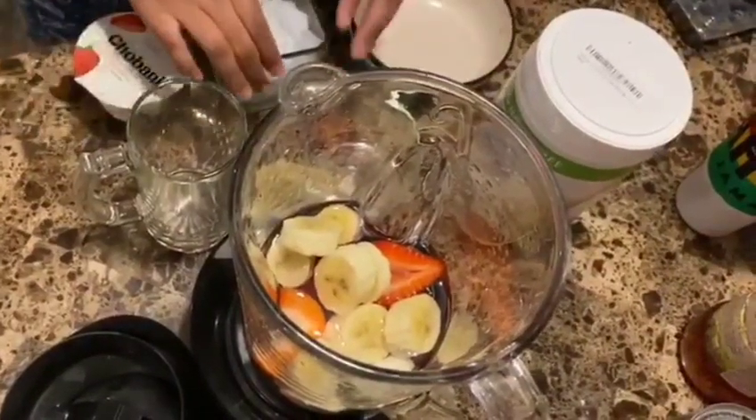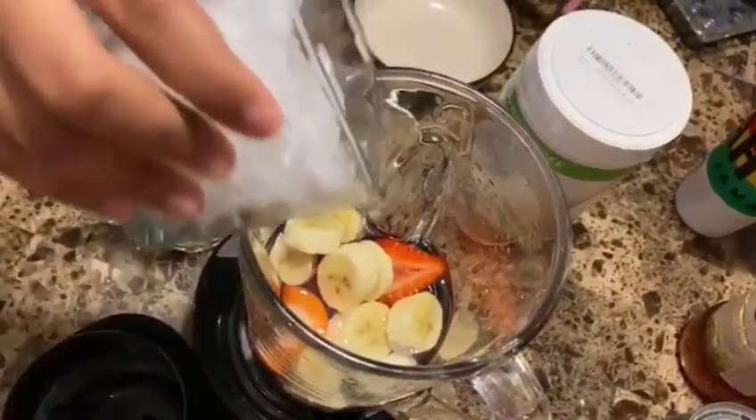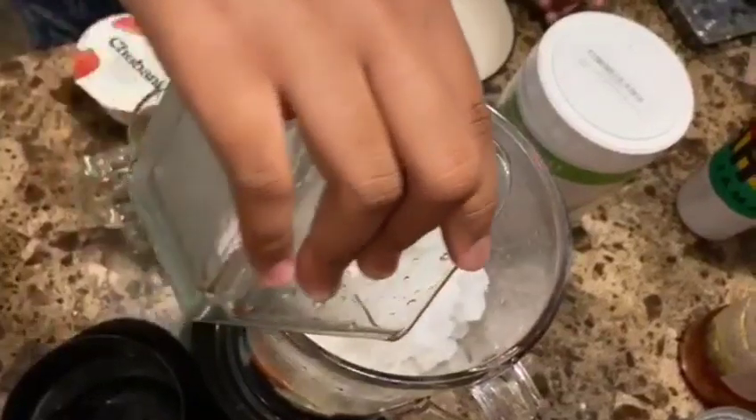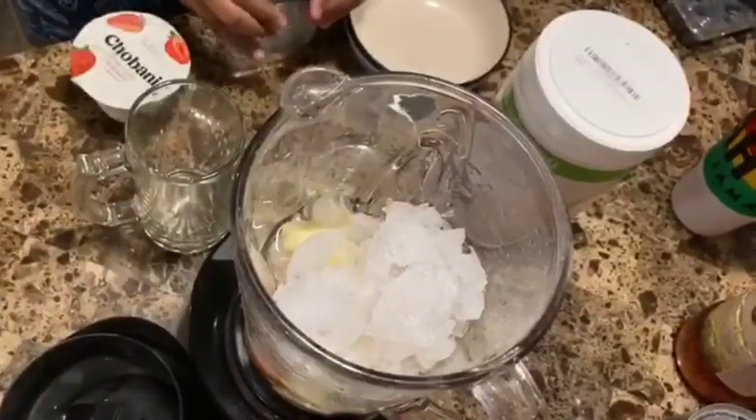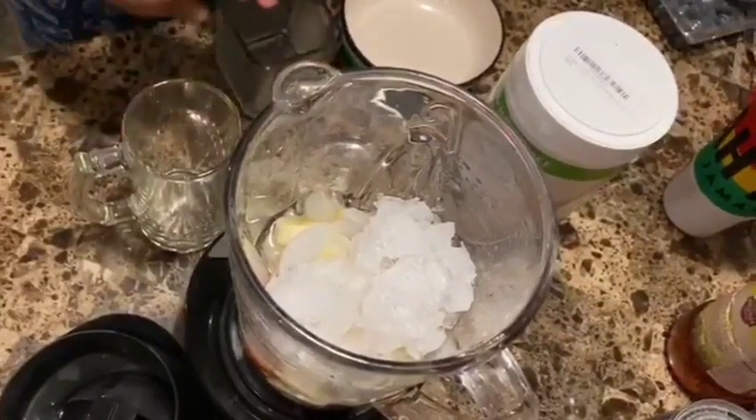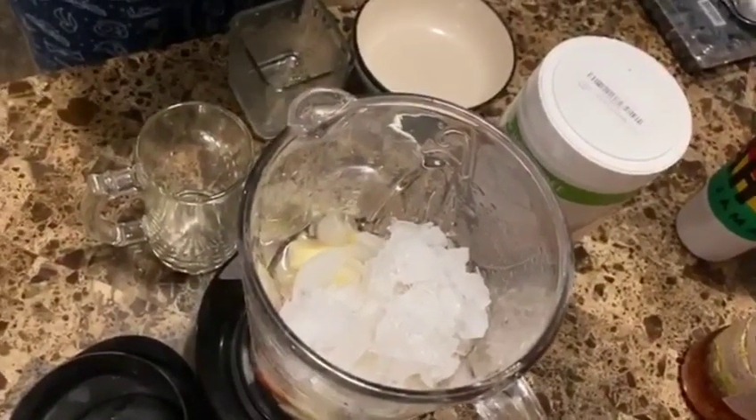Now I'm going to go ahead and add the crushed ice. I probably should have saved the ice for last, but I'm going to go ahead now and add the yogurt.